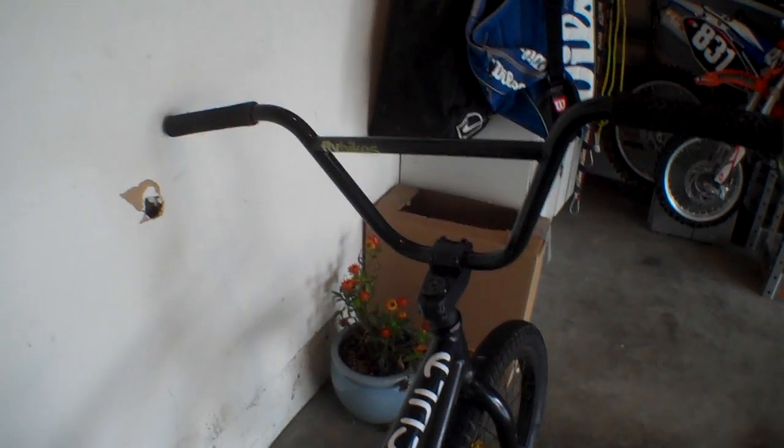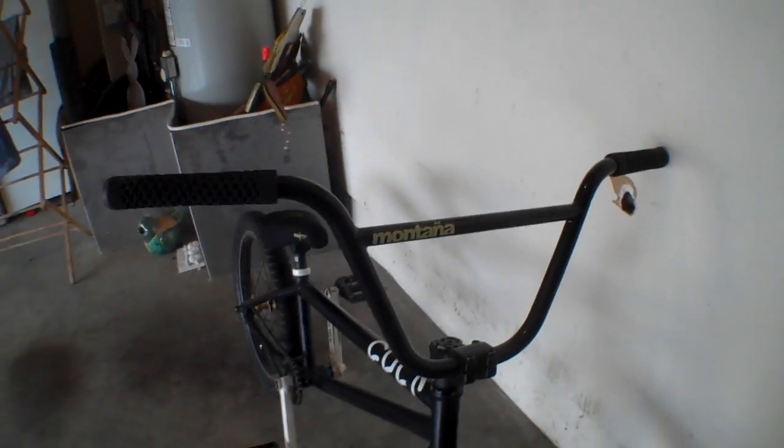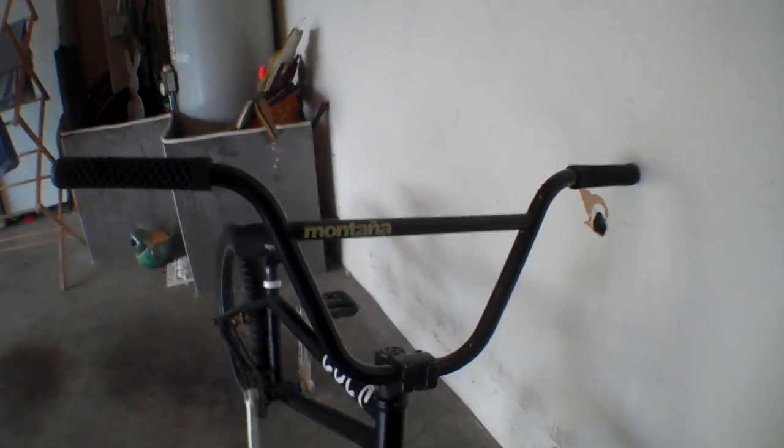They haven't bent yet. They're a little big for smaller riders, I'd say. My brother is like 10 years old and he loves riding my bike, but he can't do much yet. But definitely recommend them.